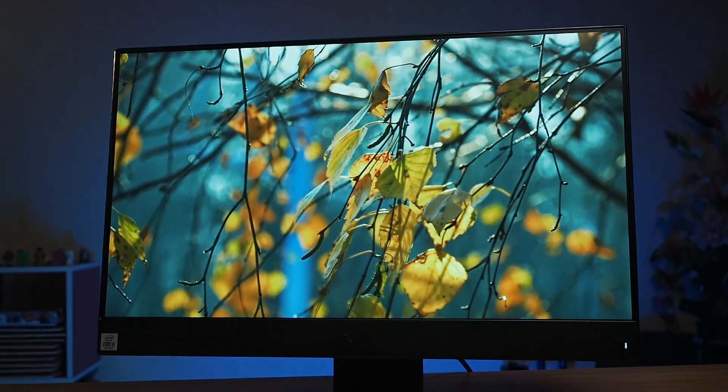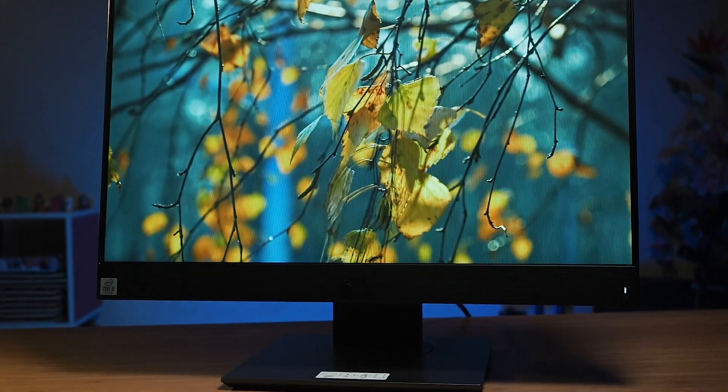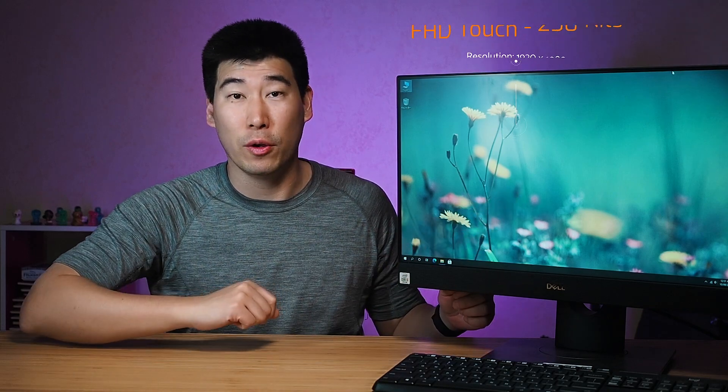As for the display, there are really only two options. They're both full HD and rated to 250 nits of brightness. You can either get the non-touch version or a multi-touch version, which means you can touch the screen and it will actually react to you.